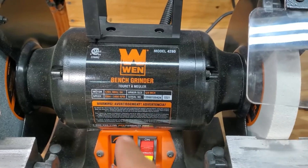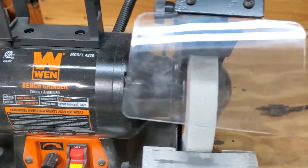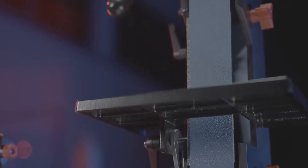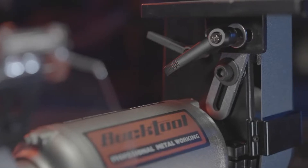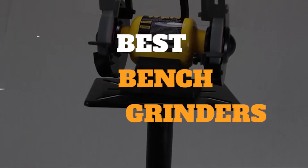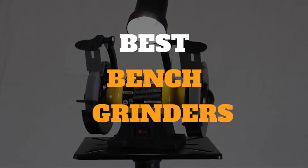In every metalworking and machine shop, bench grinders are a versatile tool that can do so much more than just sharpen cutting tools. Though it's not the hardest tool to use and has one basic function, care still needs to be taken when using a bench grinder to ensure safety. In this video we've gathered some of the best bench grinders for you to choose from.